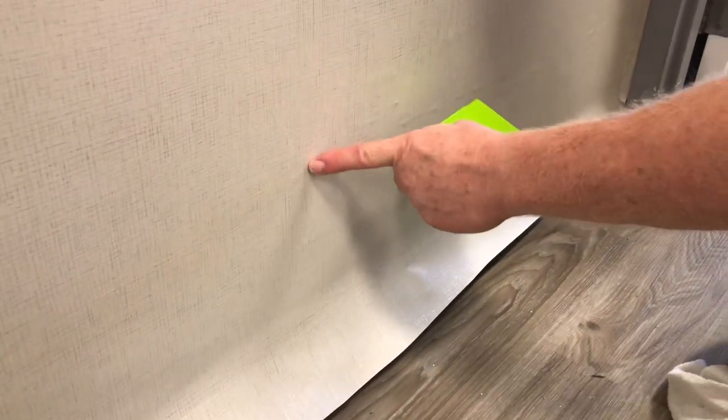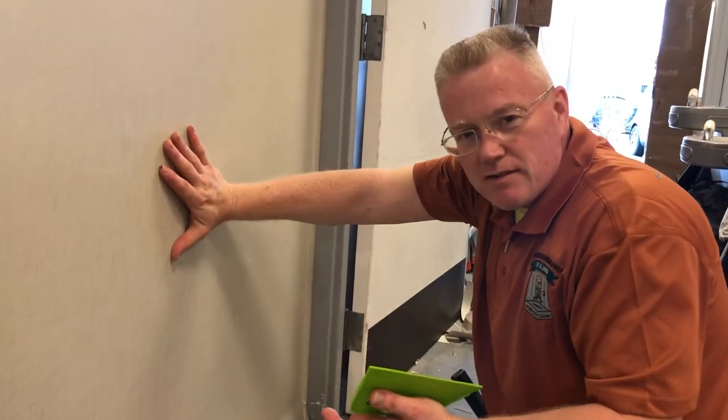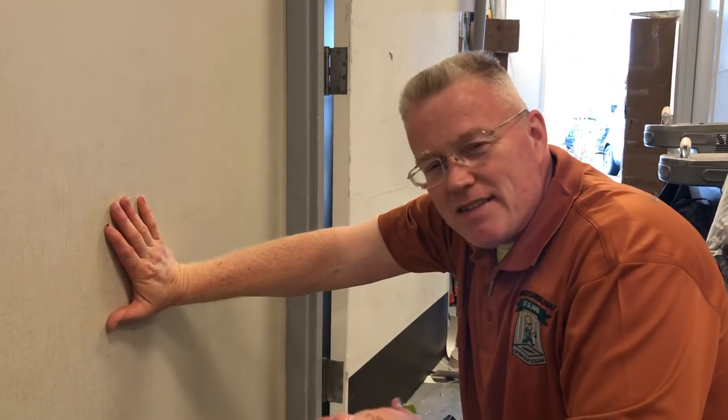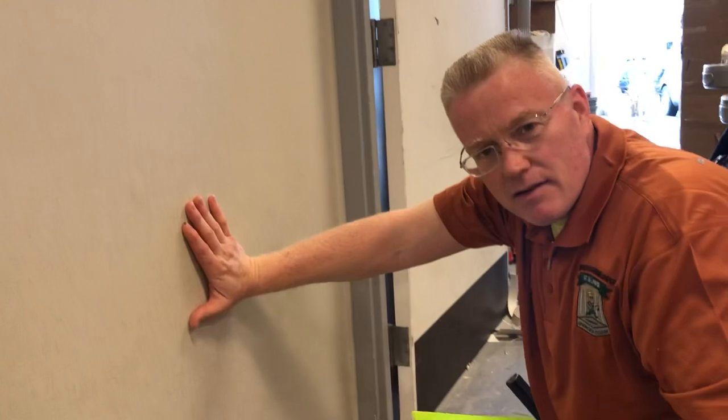In reality, what is that? The fold caused friction which caused an expansion of the vinyl in that area. That's all it is. It's not severely distorted — it's slightly distorted. How do you get it back? With heat.